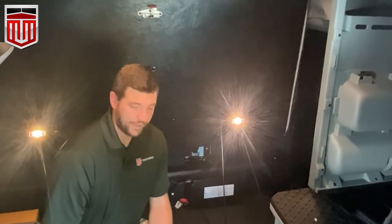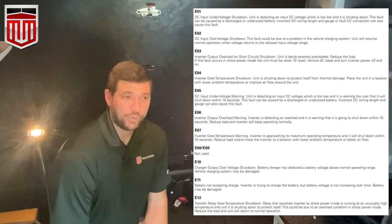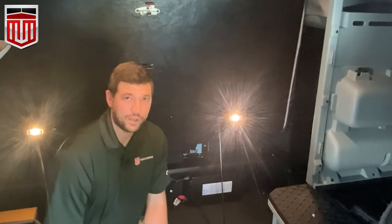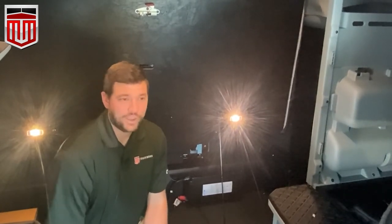We also have fault codes that the display would show with a red light if you ever do have an issue. We're going to break down those fault codes shortly so you can troubleshoot your problem if you do have one.